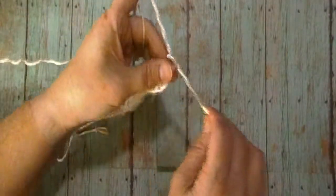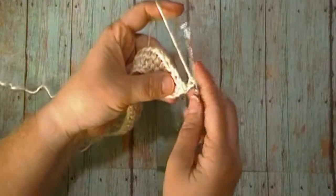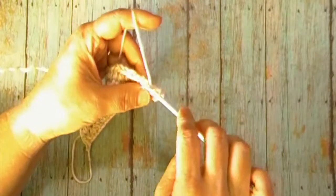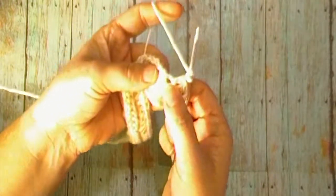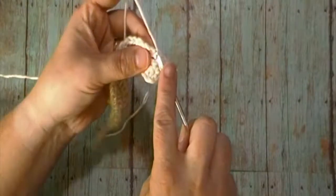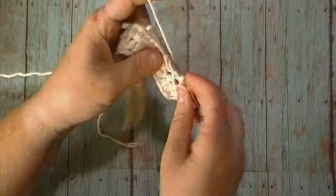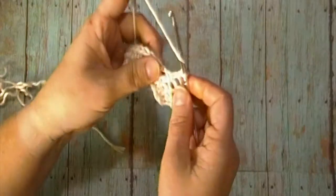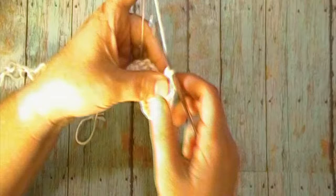For round three, we will chain two. We will then work one half double crochet in each of the next two stitches, followed by a chain one. Place one half double crochet immediately in that next stitch — don't skip that next stitch. We will then chain one and skip the chain stitch from the previous round, then work a half double crochet in the next stitch, which is the stitch after your chain one space.